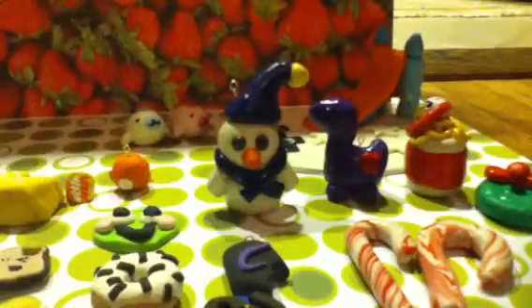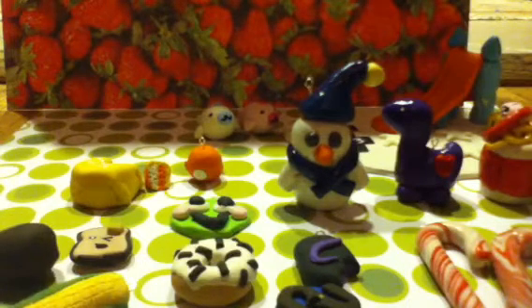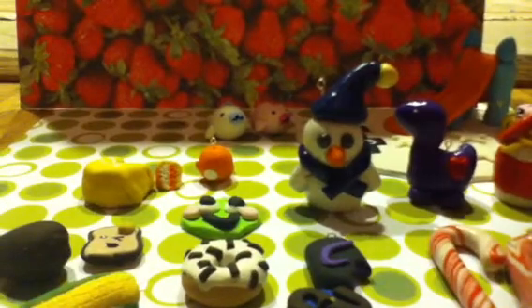So that was all my charms! I'll try to post more charm videos. Me and a friend are both making more charms and I'll be sure to show you them soon. Bye guys!